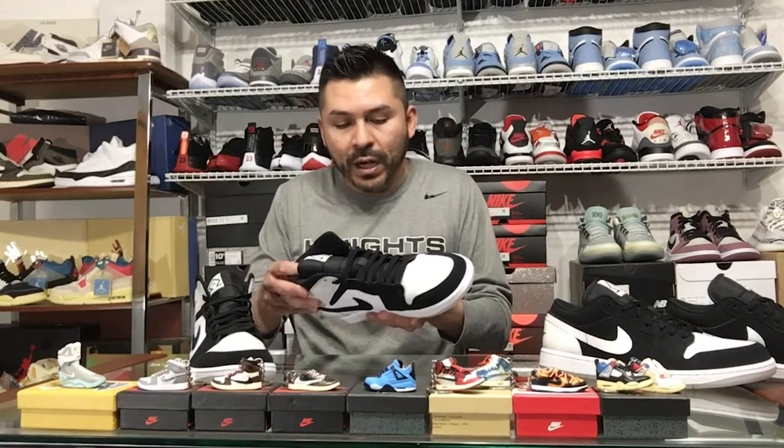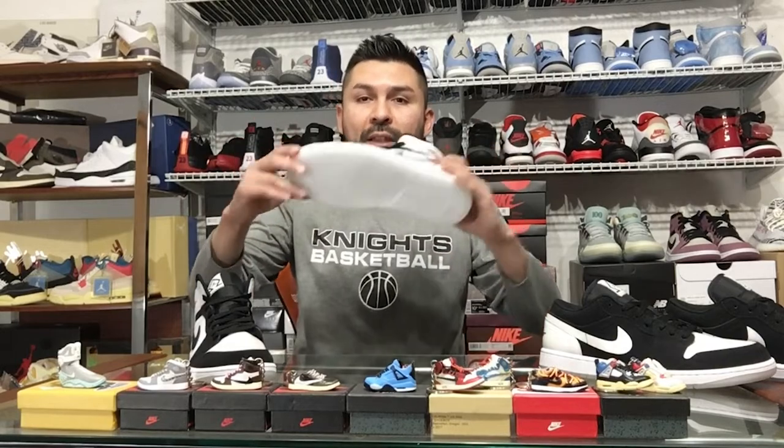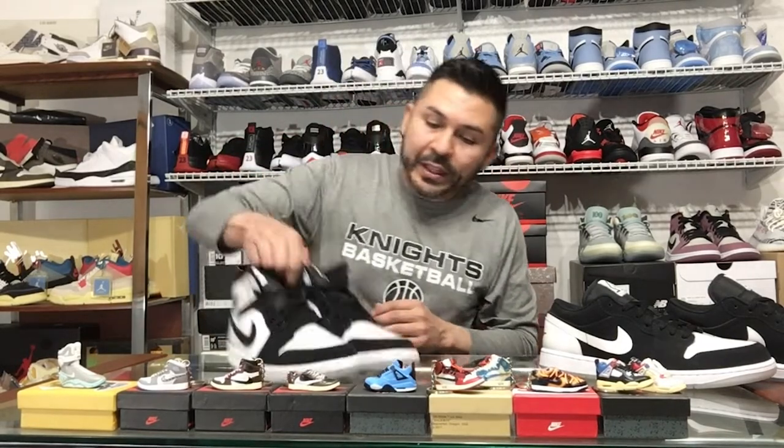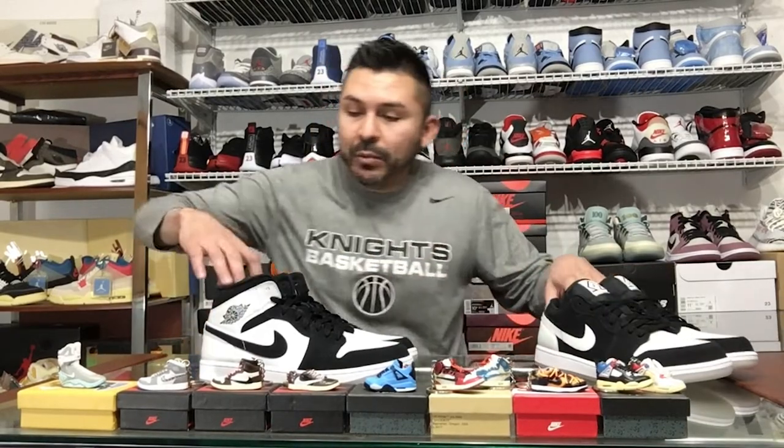When I saw the mids I thought they'd have that same shine, and they do — right here on the ankle and on the toe box. The bottom also has the clear milky sole, so I think these are a fire pair of shoes. I do collect mids — if you saw my last video I showed my mid collection with the mulberries. Now I've got these to add, and it's cool to finally complete the pack with the mid and the low.